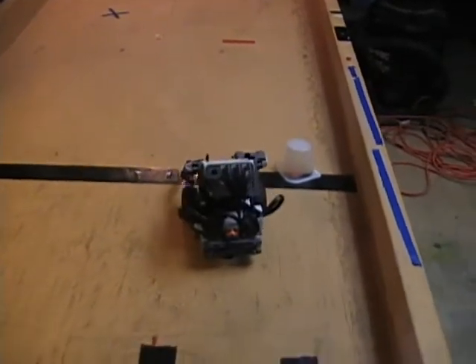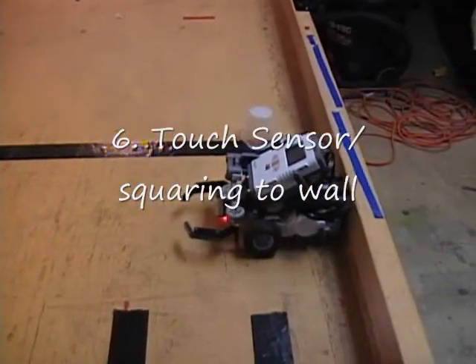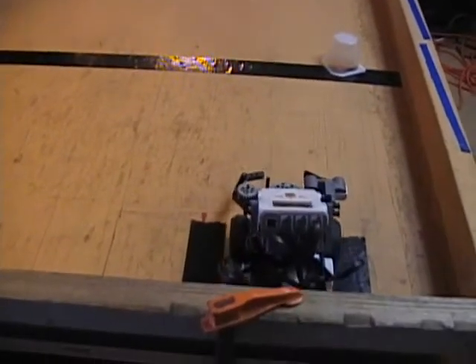The robot wobbles as it follows the line, so it re-orients itself by using the touch sensor to find the rail where it can square itself. It can then make two right turns into the parking space.